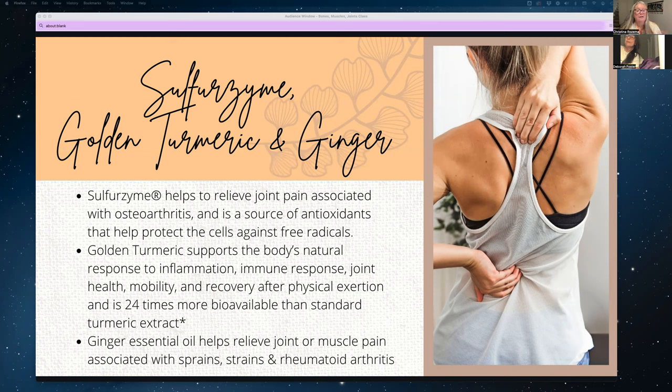Golden Turmeric is Young Living's turmeric product, used for responding to inflammation, immune responses, joint health, mobility, and recovery. The way it's created — and the other ingredients in it — makes it 24 times more bioavailable than standard turmeric extract or turmeric powder. So you don't need as much to get a more powerful response compared to eating it in curries.